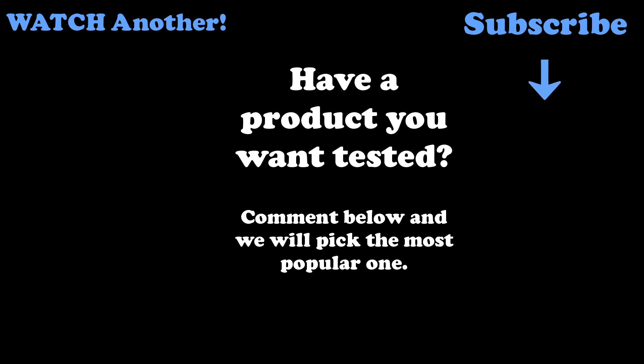That pretty much wraps up this video. Thank you for watching — don't forget to drop a like and a comment below if I forgot anything useful. We'll see you in the next episode. If you have a product you want tested by us, comment below and we'll pick the most popular one to be potentially featured in our next episode.